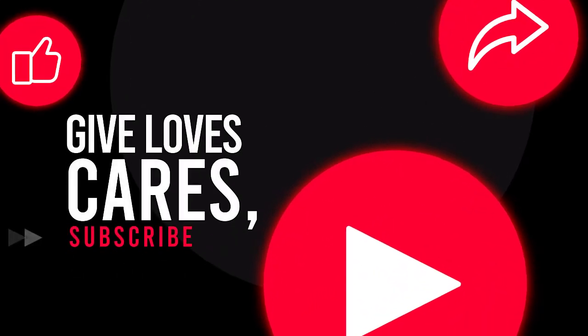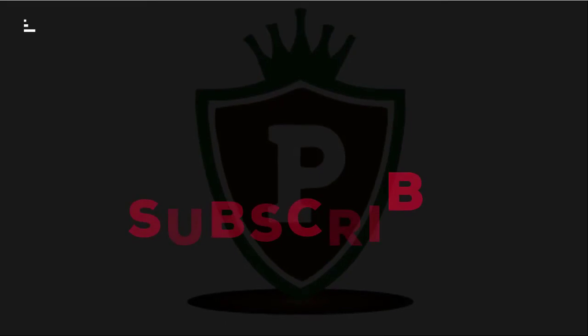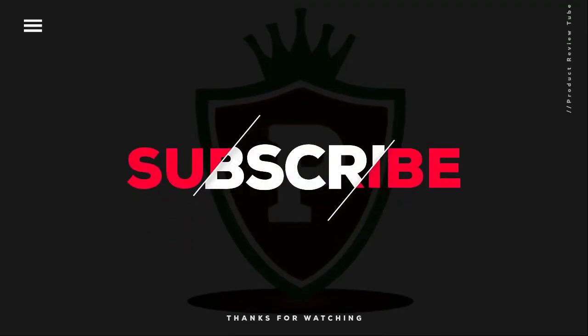Thanks for watching this video. Hope you liked this unbiased review. Please don't forget to subscribe to get news of upcoming reviews — stay tuned.